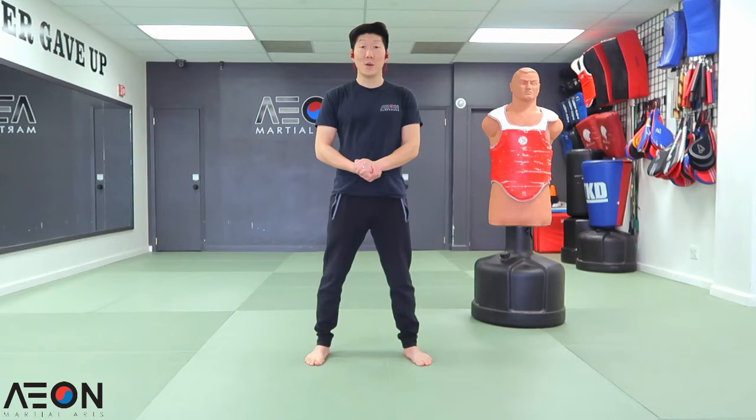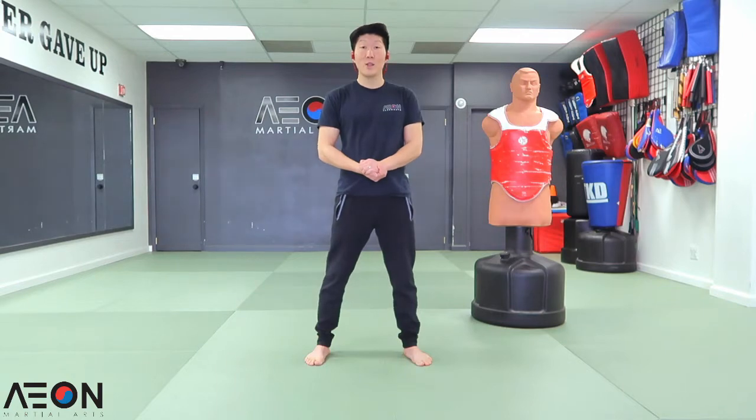Hello everyone, this is Master Jason Oh. Today I'm going to be showing you guys 12 Olympic style double tap techniques using your side kicks and roundhouse kicks.